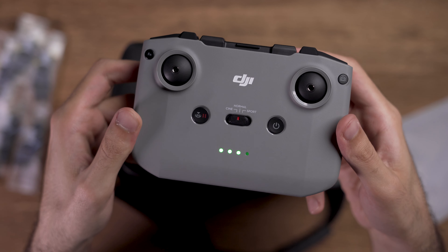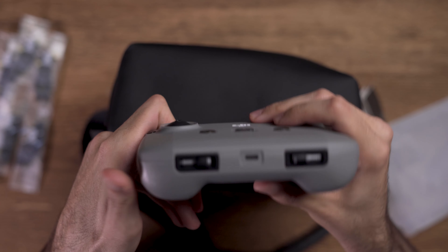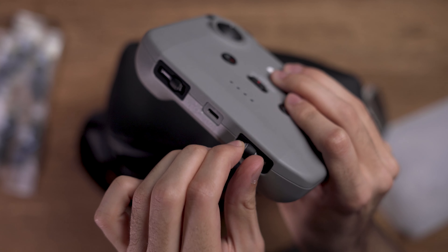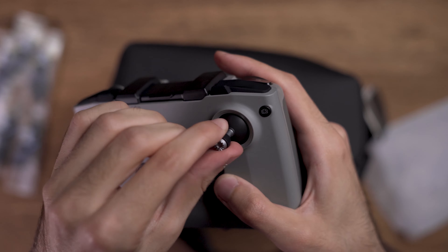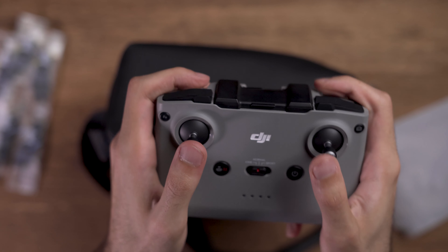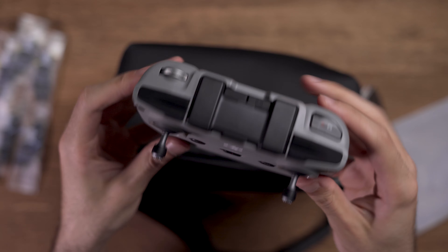By pressing the power button once you would see that it shows the power level of the remote control. At the bottom of the remote control you will see that they have provided us with 2 control sticks, which I think is the best idea they have come up with. Overall the build quality of this controller is really good, and this thing is even heavier than the drone itself.